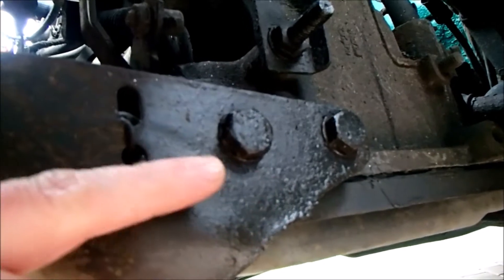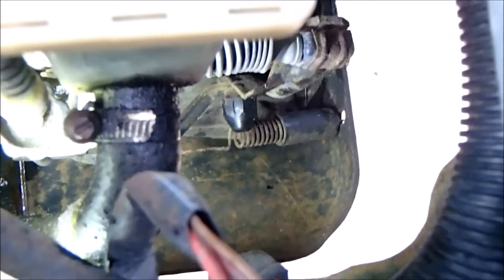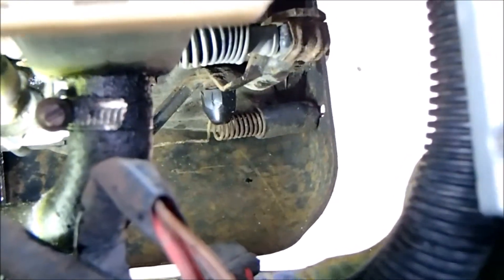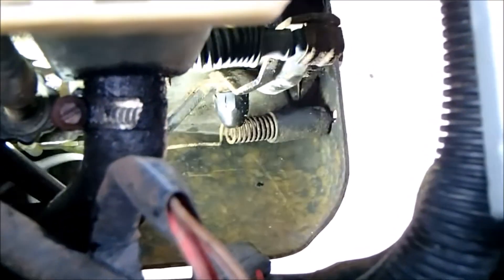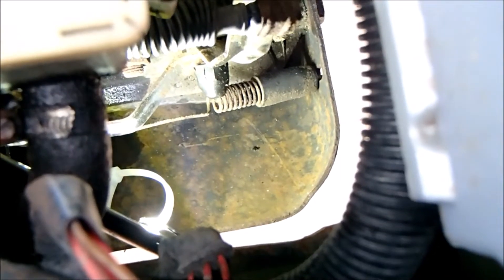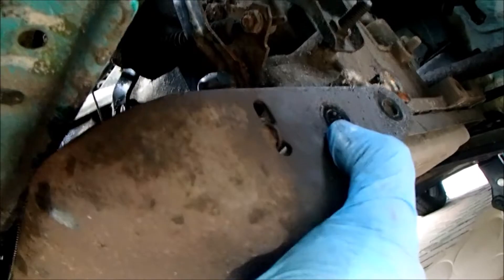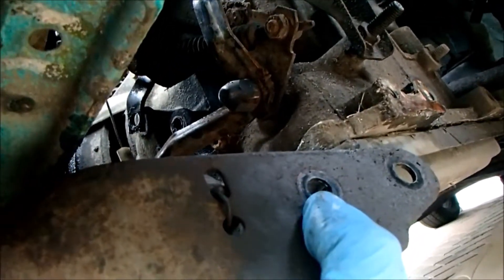You'll need a 17mm ratchet or spanner on this down here. The spring is attached to the bash guard on the right-hand side and attached to the lever on the left. I could get some long-nose pliers in there to undo it, but I think if I undo the bash plate it should just drop down and swing out of the way and make life easier.